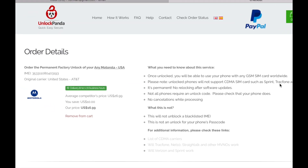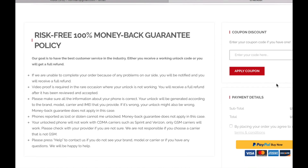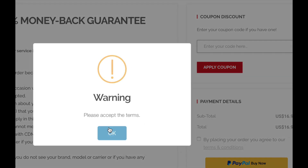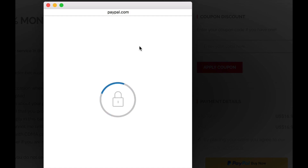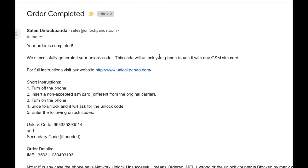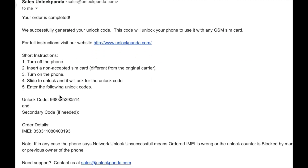At the bottom you can look at the cost and the delivery time. On the following page you will have a chance to review the information — make sure everything is correct and then you can proceed to the payment. After you're done with the payment you will be receiving an email just like this, with step-by-step instructions as well as the unlock code.